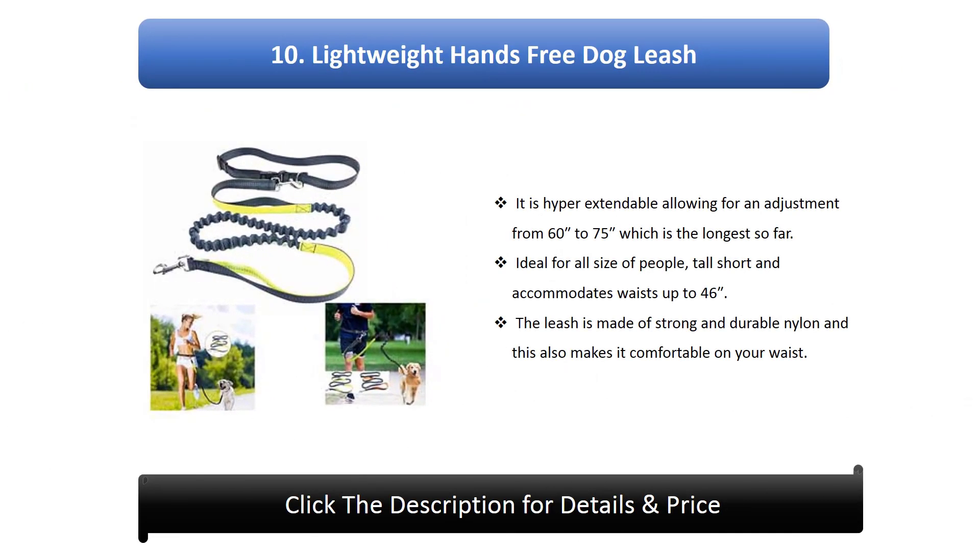10. Lightweight Hands-Free Dog Leash. It is hyper-extendable, allowing for an adjustment from 60 to 75 inches, which is the longest so far. Ideal for all sizes of people — tall, short — and accommodates waists up to 46 inches. The leash is made of strong and durable nylon, which also makes it comfortable on your waist.